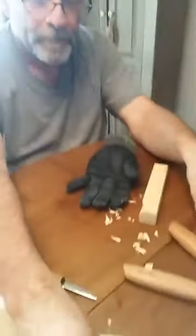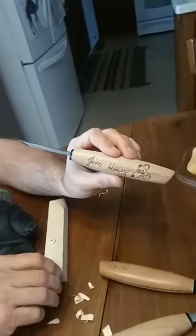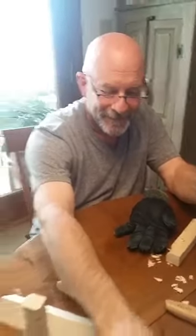You'll notice on Jim's knives he has a rat on them — Rondell. That's Rondell Boudreaux. He's a Cajun rat. He likes chickens.